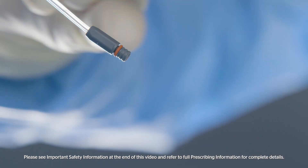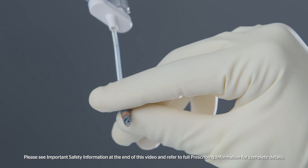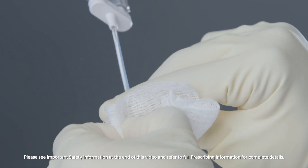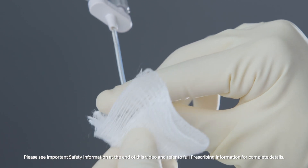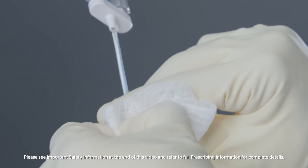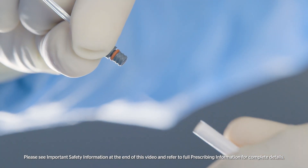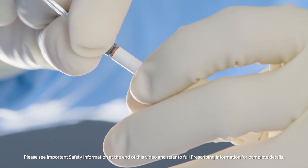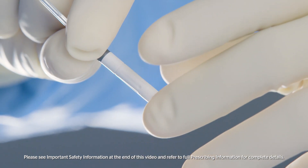Wipe and pull away any clots from the end of the tip with dry or moist sterile gauze, making sure you are pinching the clot and pulling away. Do not depress the clot deeper into the threaded tip connector. Visually inspect to see if the clot remains. Connect a new airless spray tip by twisting clockwise, ensuring it is securely tightened before use.